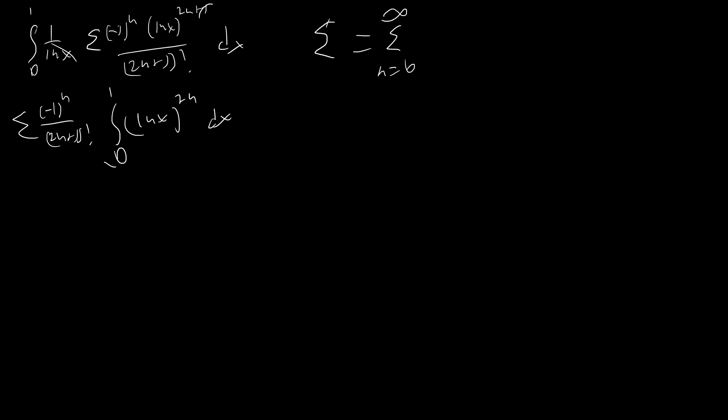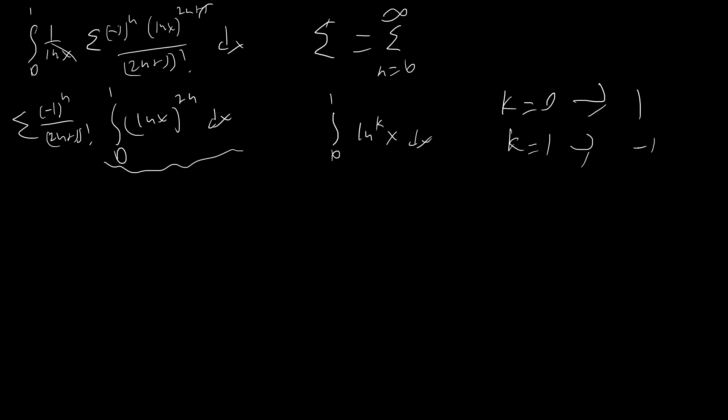Now we need to solve the integral from 0 to 1 of (ln x)^(2n) dx. Rather than just looking up a formula, let's derive it. Consider I_k = the integral from 0 to 1 of (ln x)^k dx. When k=0 this equals 1, and when k=1 it's a well-known integral solvable by parts that equals -1. Let's find a recursive relationship between I_k and I_(k-1).